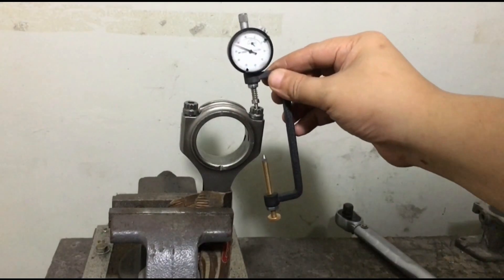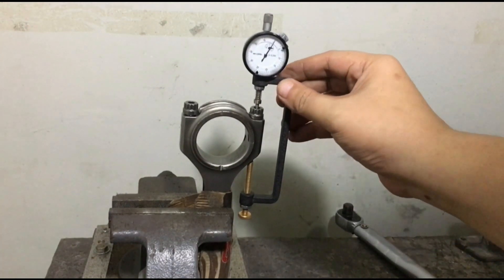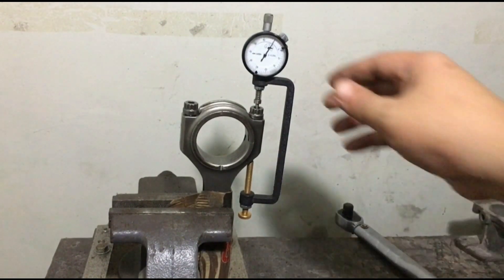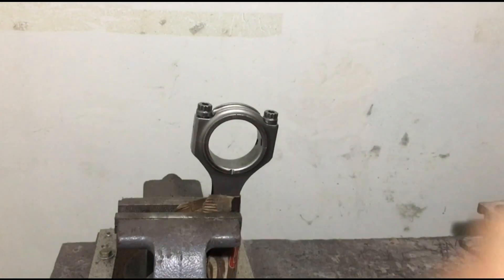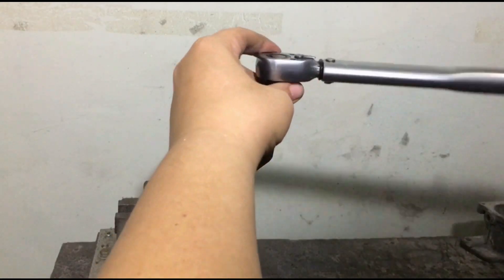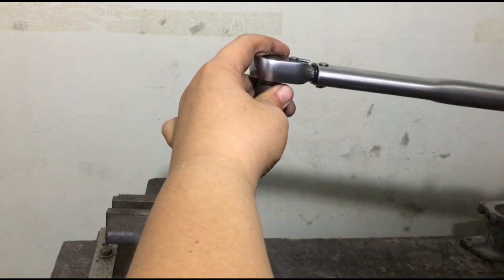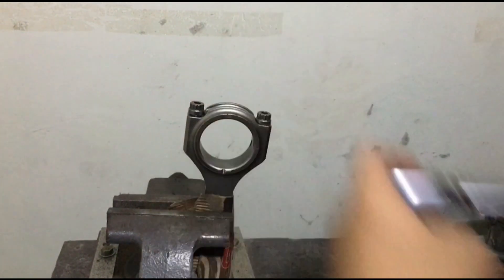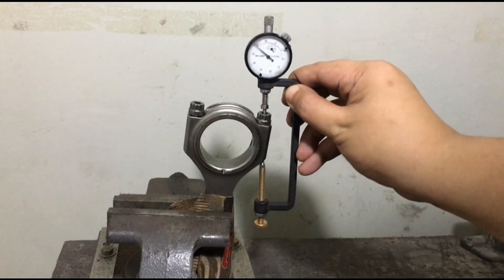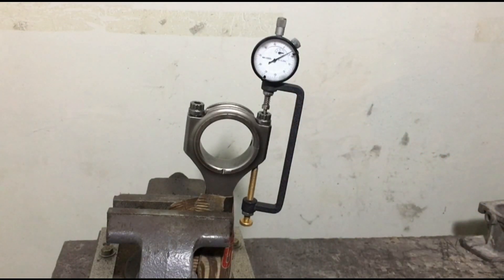Back to the Eagle rods. We double check it's zero once the connecting rod is secured in the vice, ready to be checked and torque referenced via stretch. It's zero. Just to show you guys how important every detail is — here we will torque the rod. Eagle suggested 43 foot-pounds, dry, no lube, and see the stretch target. Just 0.0040.